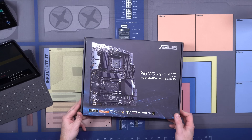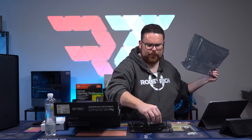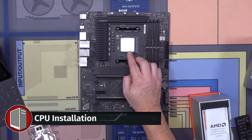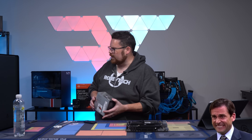This is the Asus Pro Workstation. Let's get our CPU. Putting that in like that — and there we go, installed. It always feels anticlimactic when I finally put it in. Just so little to it.